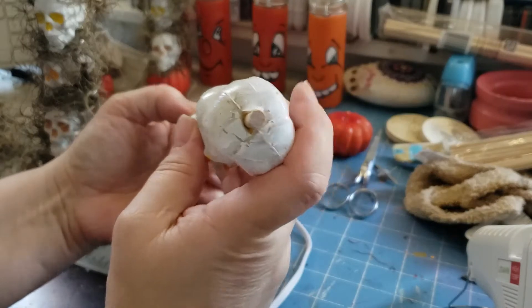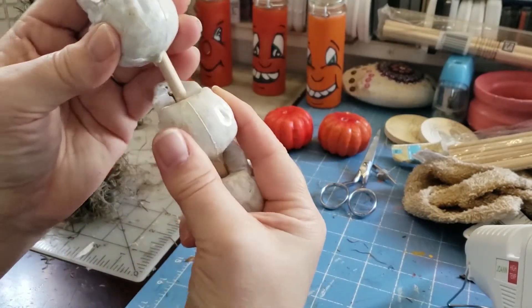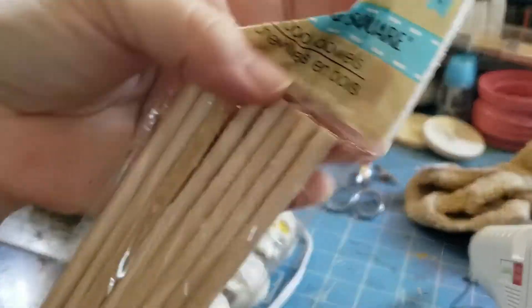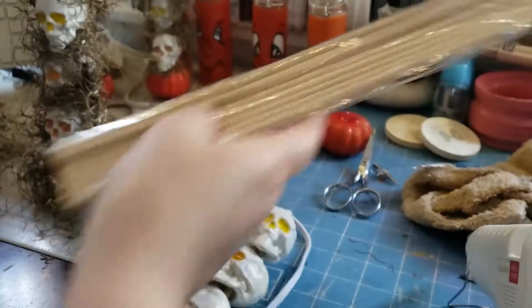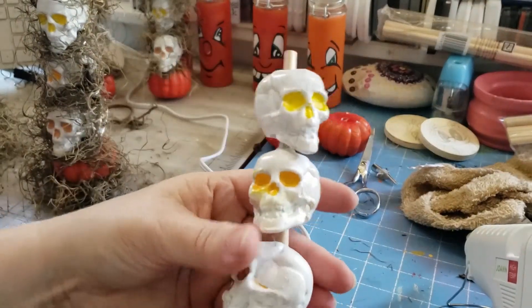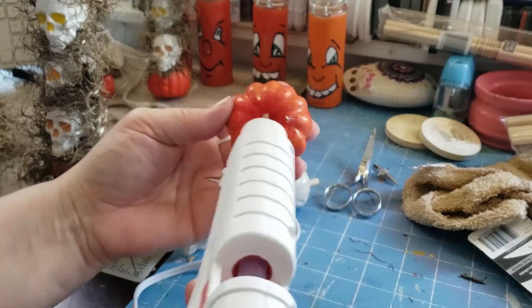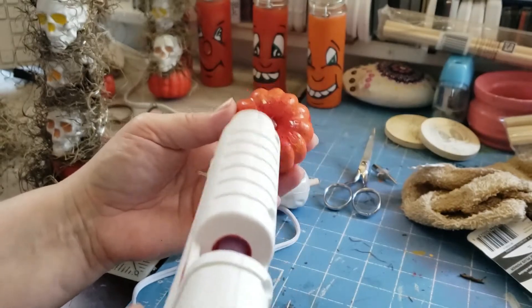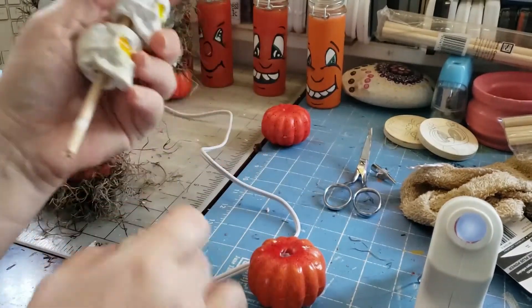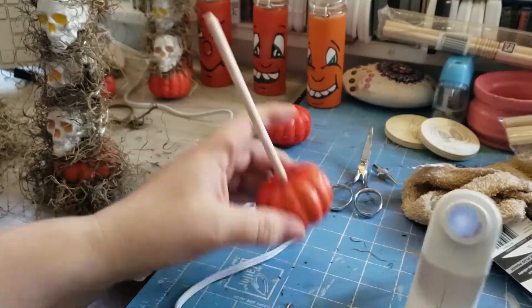Then I stacked them onto the dowel — I got my dowels also at the Dollar Tree. I cut them in half so that it could fit the three of them, and I shoved this end in here. I filled the hole with glue, removed the skulls, shoved that in there, and let that dry.